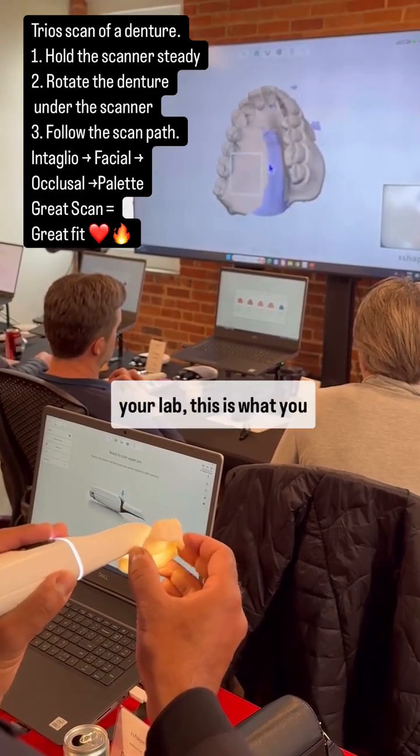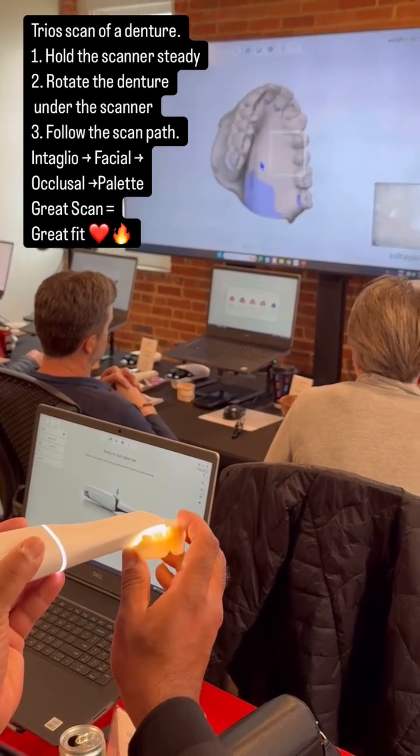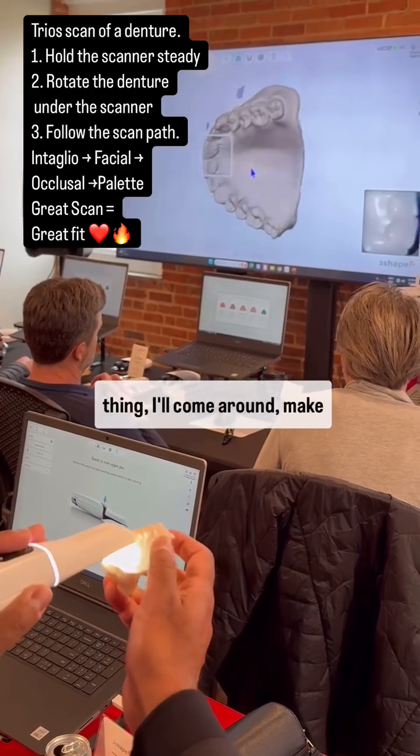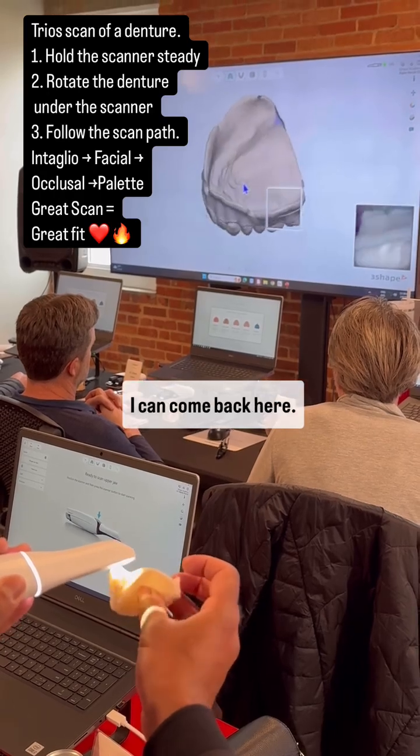If you're going to send to your lab, this is what you have to know how to do really well. Okay, after I get the whole thing, I'll come around and make sure that I have it all. I pretty much do. I can come back here.